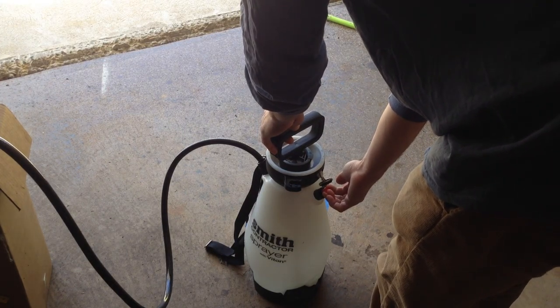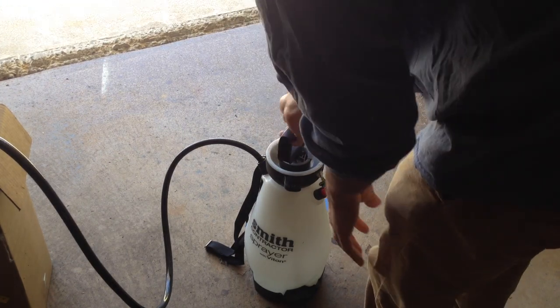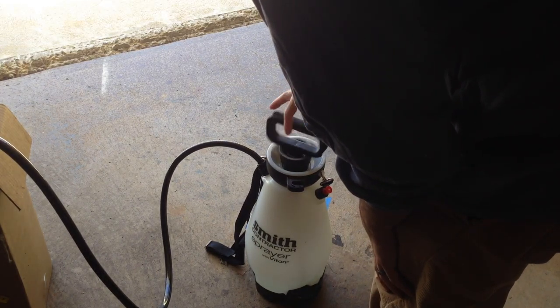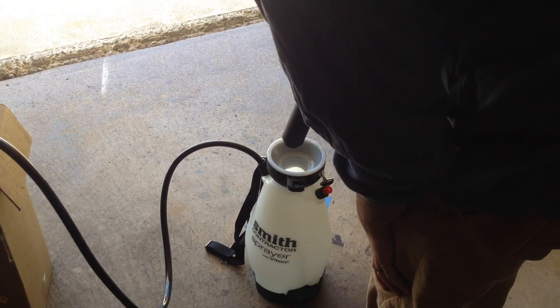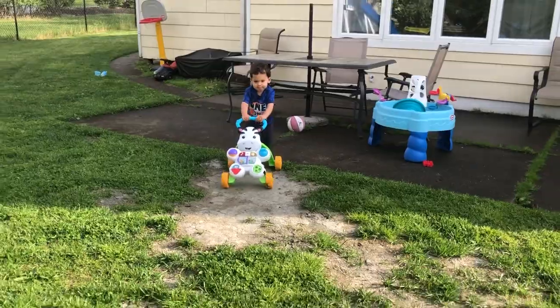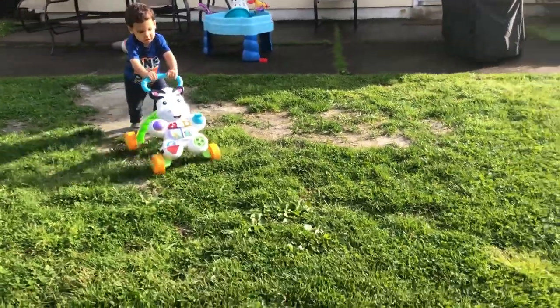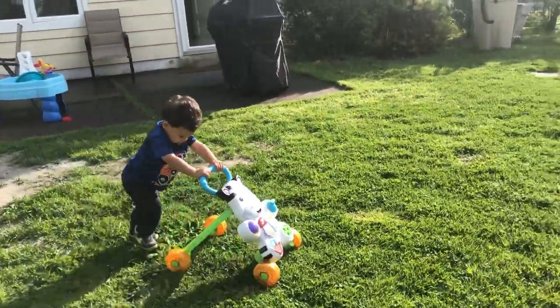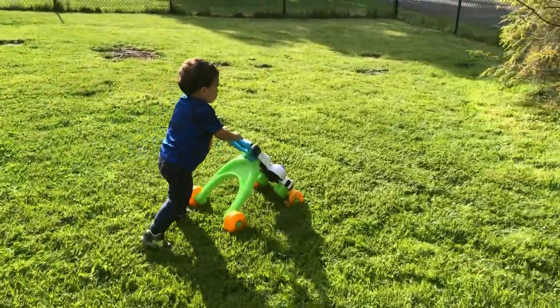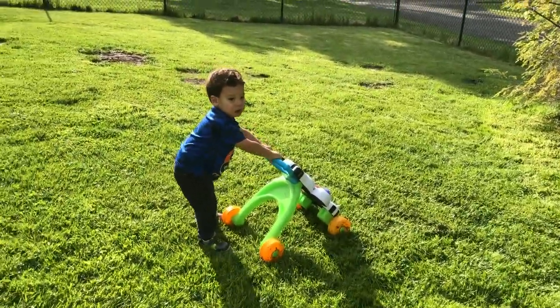Tenacity is safe for use at or prior to seeding on Kentucky bluegrass, tall fescue, perennial ryegrass, and centipede grass. Application at seeding can be made to fine fescue only if it is less than 20% of a seed mixture. Tenacity is not recommended for use on zoysiagrass, hybrid or common bermudagrass, or seashore paspalum.